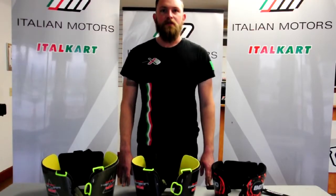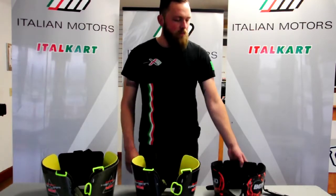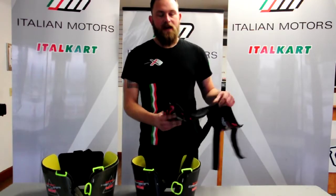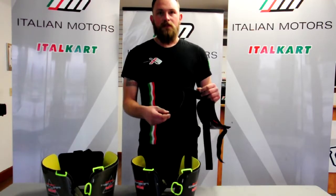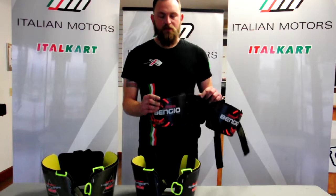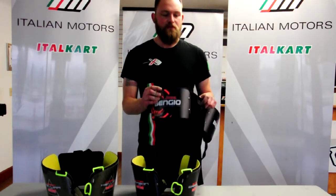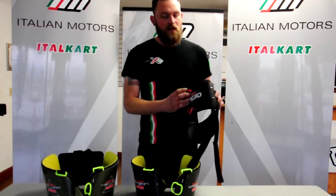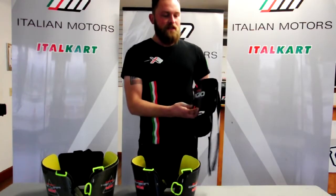Hi, this is Levi from Italian Motors here today to tell you about the Bengio rib protectors. All models and sizes of the rib protectors have an 8 millimeter thick closed cell foam inner layer that absorbs vibration and dampens impact, especially between the seat and your ribs.